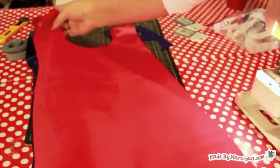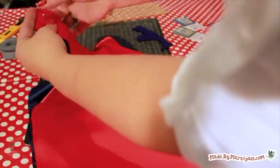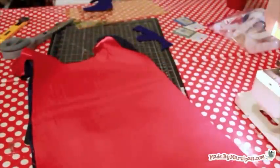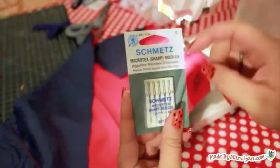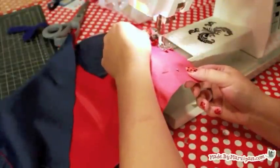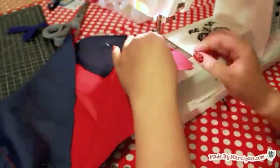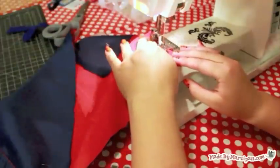Next, pin the two cape pieces right sides together. I recommend switching to a fine microtex needle since this slippery fabric has a tendency to snag. Sew the pieces together with a half-inch seam, leaving a four-inch hole along the bottom edge of the cape for turning right side out.